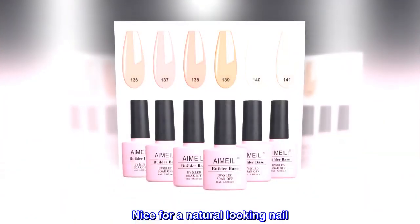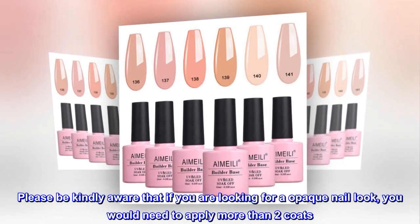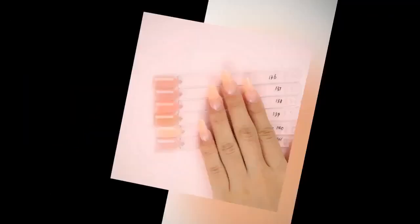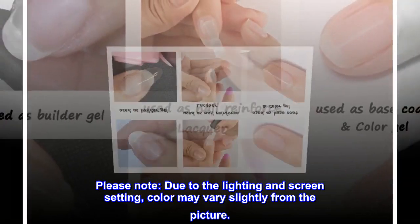Nice for a natural looking nail. Please be aware that if you are looking for an opaque nail look, you would need to apply more than two coats.